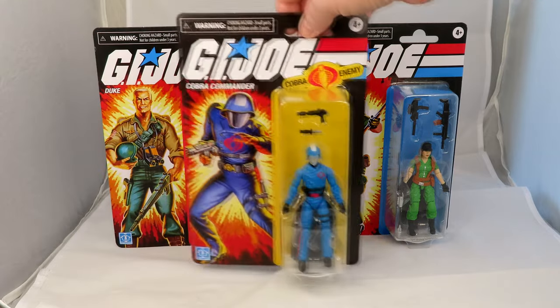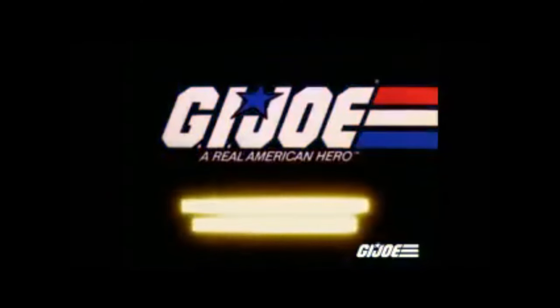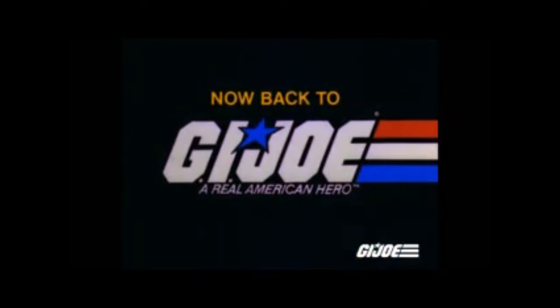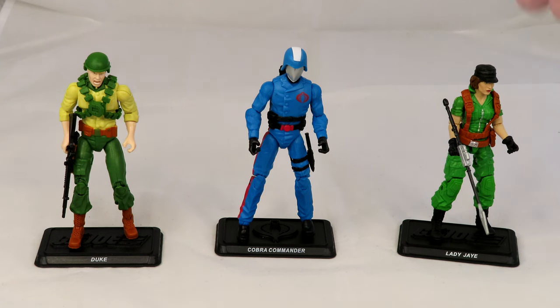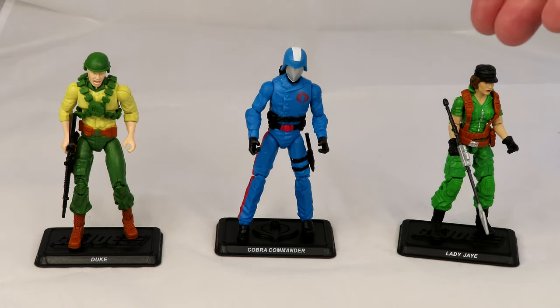It is going to be a wrench to open them because they look so good, but I think I'm going to — and I'm going to do that now. G.I. Joe will return after these messages. Now, back to G.I. Joe. So here we are, all three: Duke, Cobra Commander, Lady J.